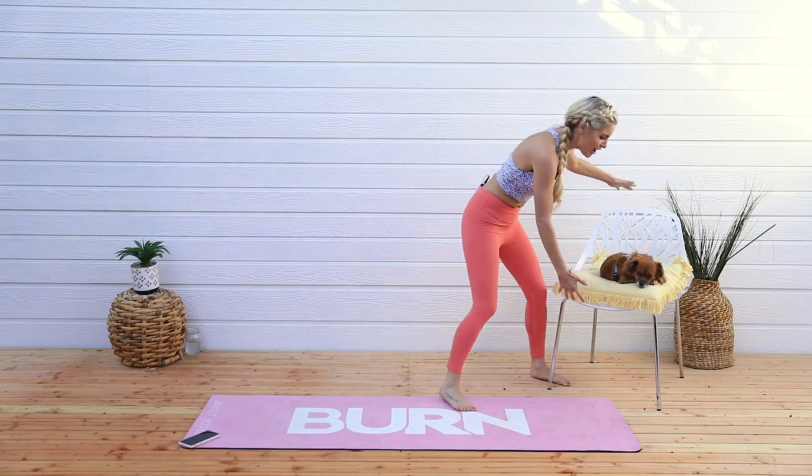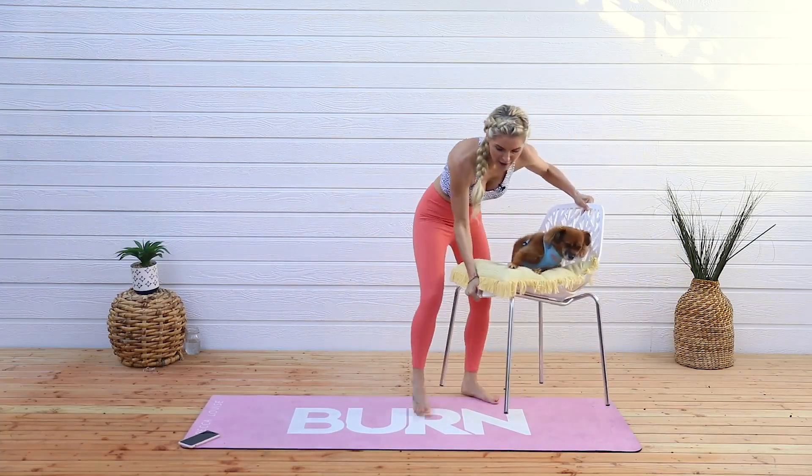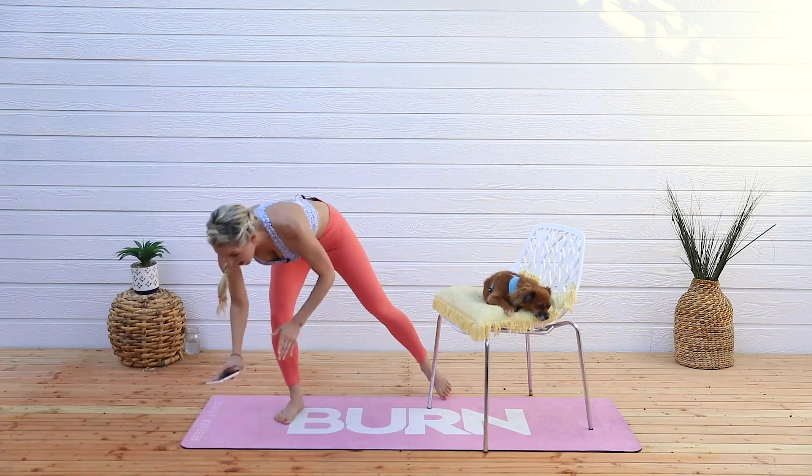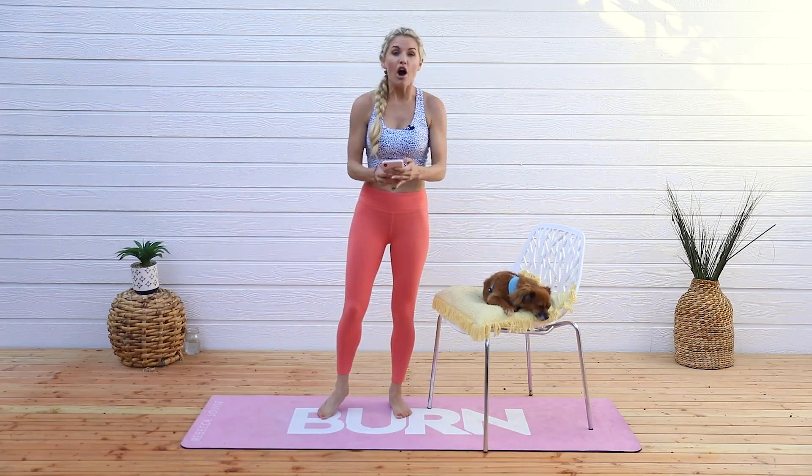First of all, we're going to grab our chair. Penny, thank you very much for being my assistant today. You don't have to have a dog on the chair, but it's possible. What we're going to do is 30 seconds of exercise and take a 10-15 second rest.